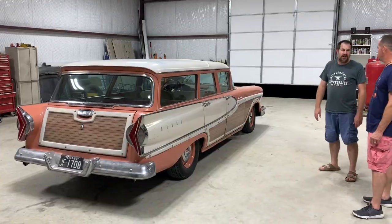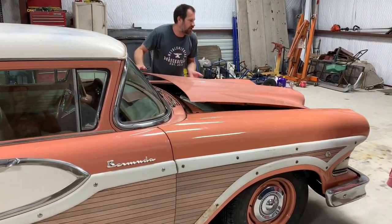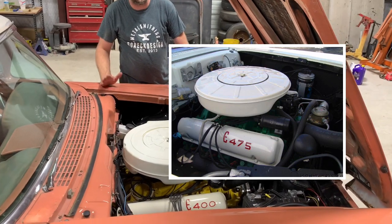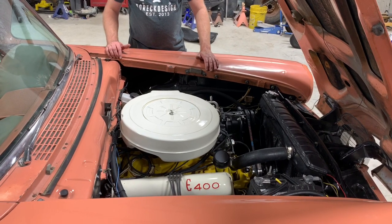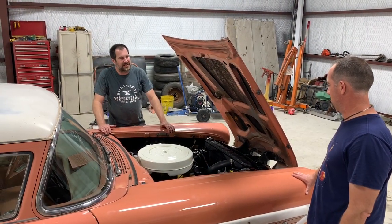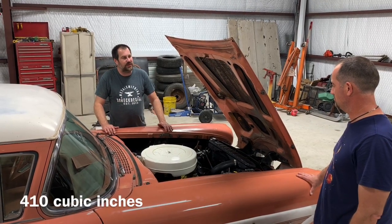The Edsel only came with two engine options — the E400 and E475 — and those numbers aren't cubic inches, they're for the torque they put out. The E400 was the smaller one, based on an FE engine. This one is not the original engine; it's been a little souped up. It's a 390 with a 428 crank, which makes it a 410 — but it's not the Edsel 410.